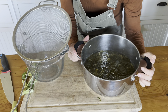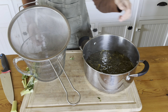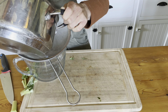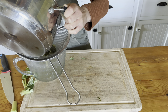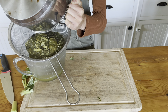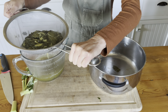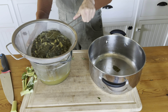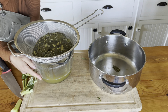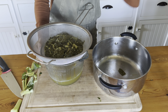You can tell it really decreased both in liquid and in leaves. We're just going to strain the liquid into this bowl and let it strain further. You can see it's like a really green liquid.